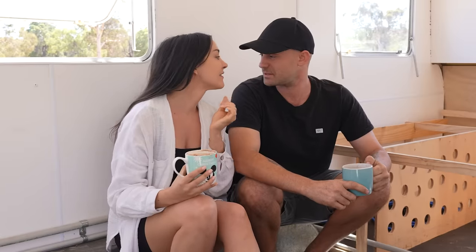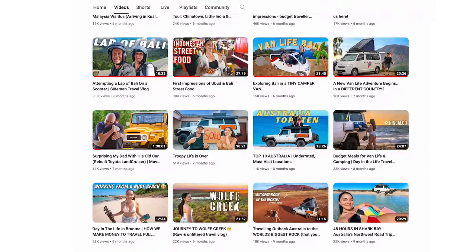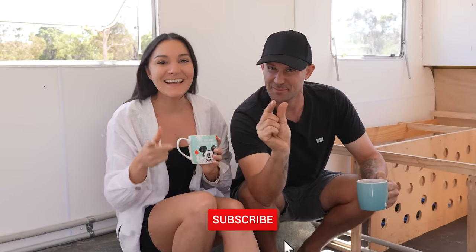Welcome back to another episode. Today might be a different episode — we're still going to be working on Myrtle but we might take it a little more easy. Instead of seeing a full week of building, it's kind of a daily vlog. We're celebrating our third YouTube anniversary — we've been uploading to YouTube for three years this week.